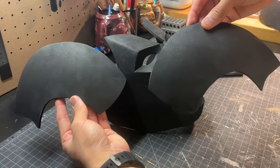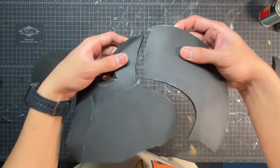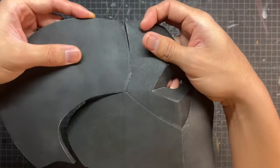Continuing on, we're gonna work on the sides of the head — these are just gonna be two large panels here. This is gonna be a super simple seam to put together; you have nice long open edges just like this. And then we're gonna do it to both sides as usual.